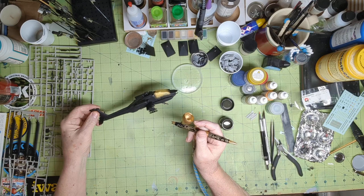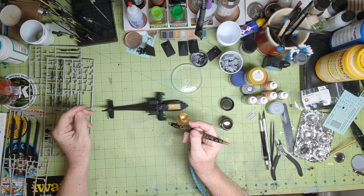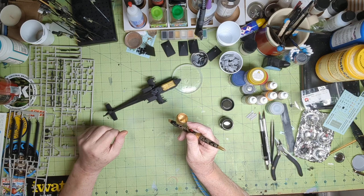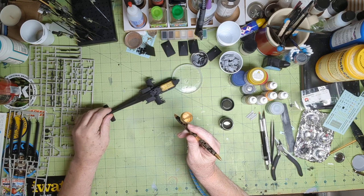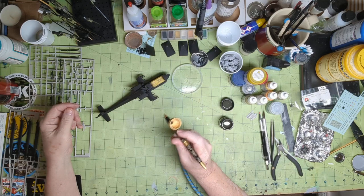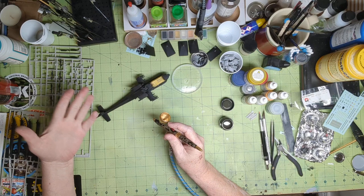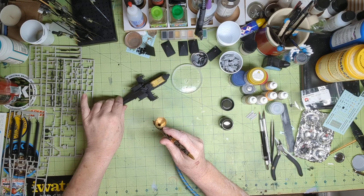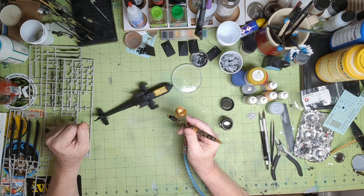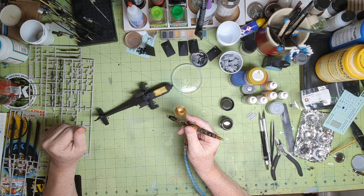I'm not going to make you guys watch 45 minutes of painting — that's pretty boring stuff, which is also why you didn't see me prime it. What I'll do is paint part of the front of this helicopter and then turn off the camera.